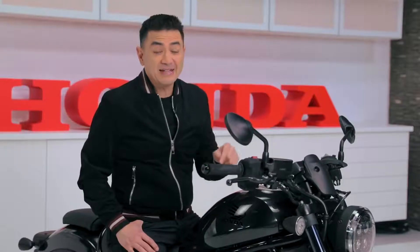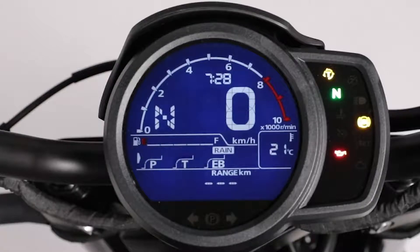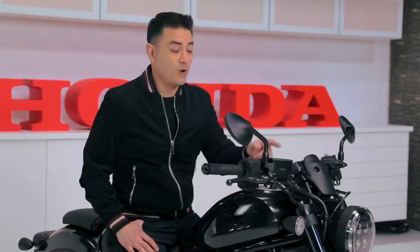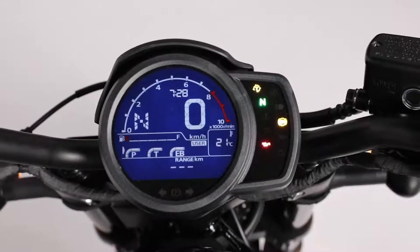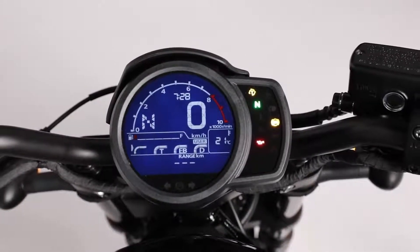And finally, this is a cruiser with different ride modes, including standard, rain, sport, and a custom user setting. All of this tech and fine control is accessible to you through a 120mm LCD multifunction display that maintains a simple design, keeping with this cruiser's style.